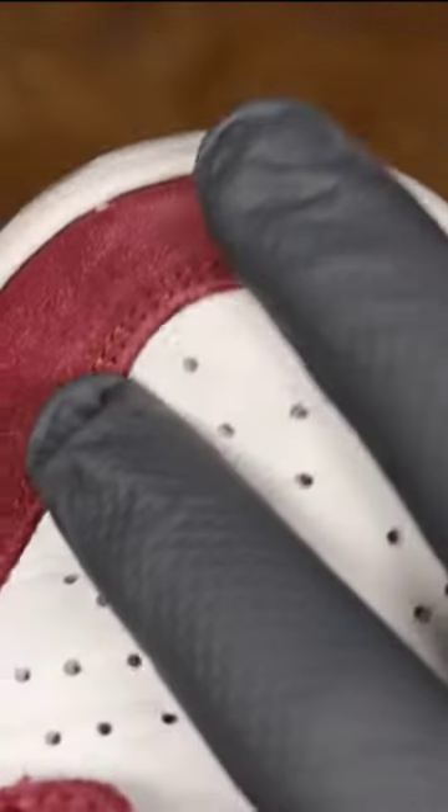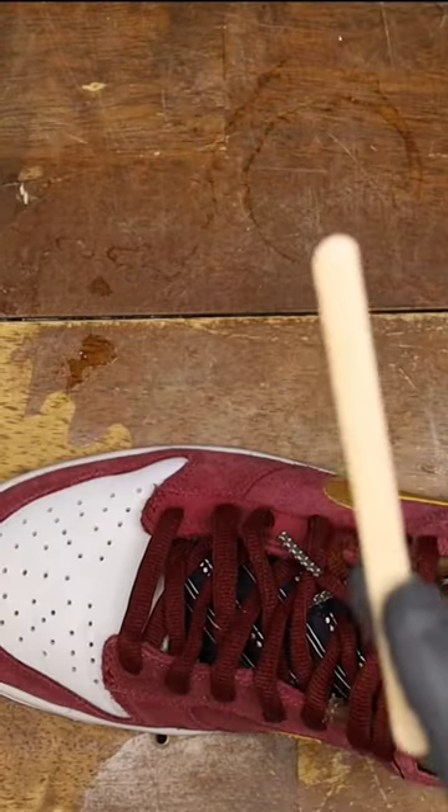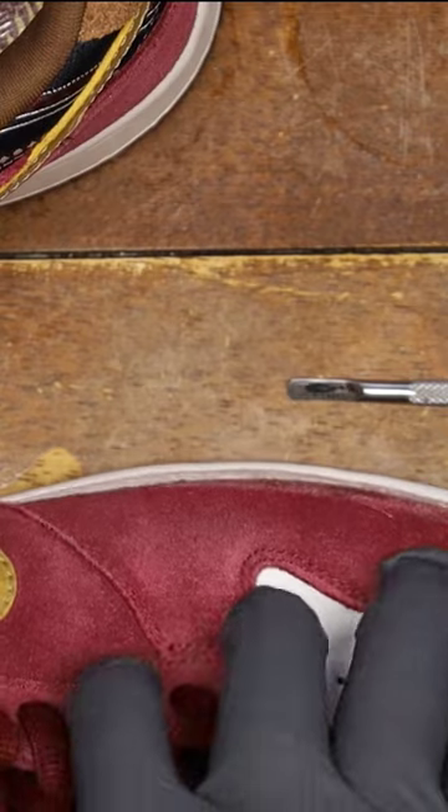This is how I quickly fix sole separation on older dunks. Safety first when you bust out the shoe cement glue, and an out-of-focus popsicle stick. I put some glue on just the tip, then cleanly rub the glue towards the bottom because it will squish up.